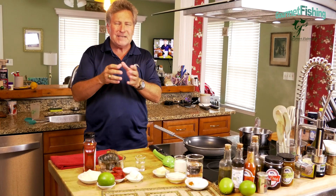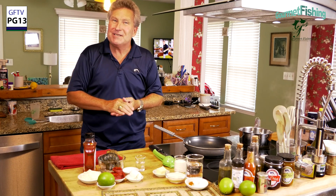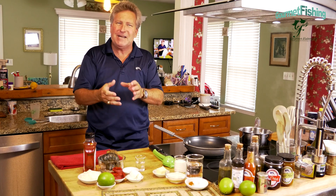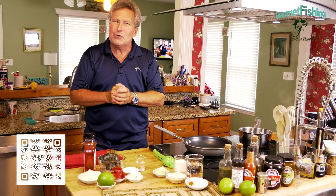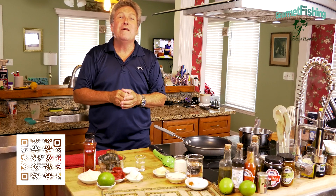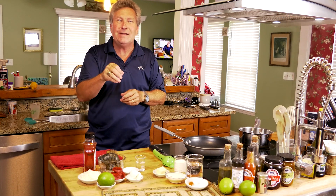On today's show we're gonna create ourselves a nice little Bahamian dish - minced crawfish or minced lobster. We're gonna create a nice batch of creamy grits, plate that, and then top those creamy grits with our minced crayfish, creating a new dish: Bahamian lobster and grits. Welcome to Gourmet Fishing, I'm your host David Murray. Let's go ahead and get started.